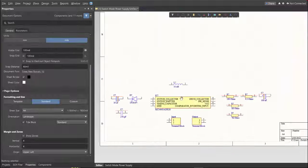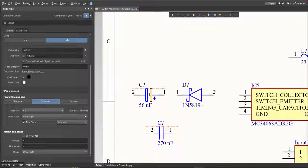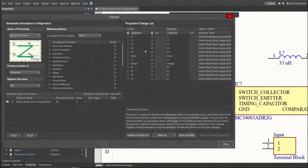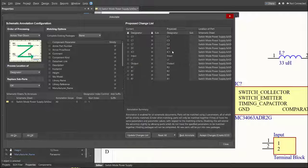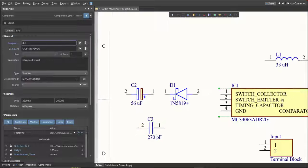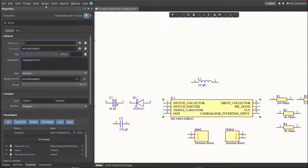Next, we need to set the designator of each component. There are two ways: set it manually by double-clicking the components and editing the designator, or do it in an automated way — click on Tools, Annotation, Annotate Schematics, then click Update Changes List, click OK. The proposed designators will appear; click Accept Changes, Create ECO, then Execute Changes. Close all tabs and the designators will be assigned.